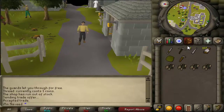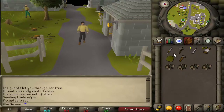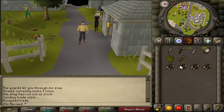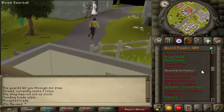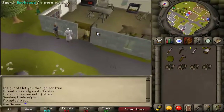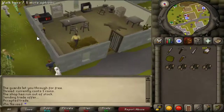Hello everyone, today I'm going to show you how to complete Elemental Workshop Part One for 2007 RuneScape. You need level 20 Mining, level 20 Smithing, and level 20 Crafting. You also need a knife, any pickaxe, a needle, thread, soft clay, a hammer, and four coals. You also must be able to kill an earth elemental, which isn't that hard to kill.